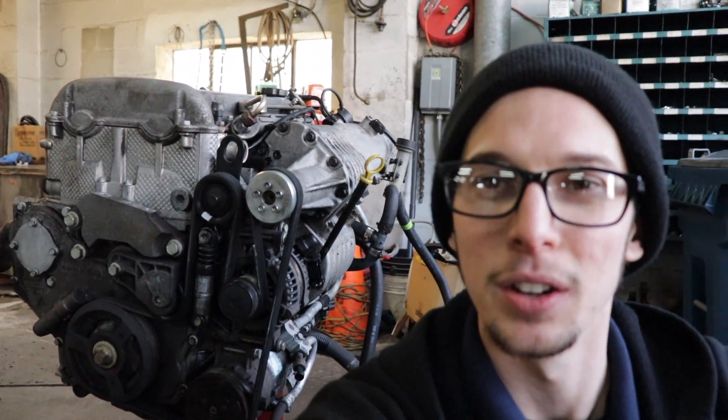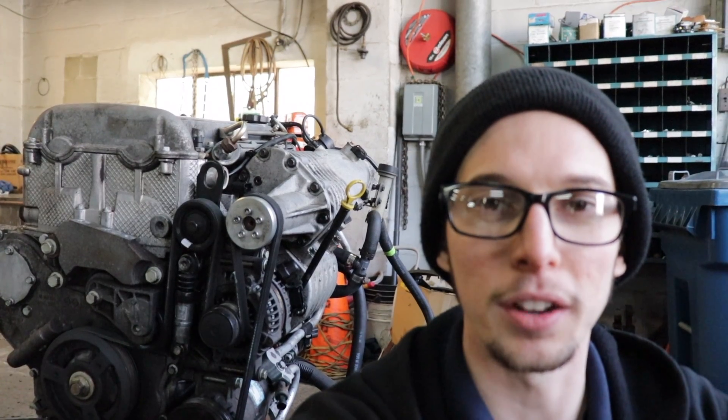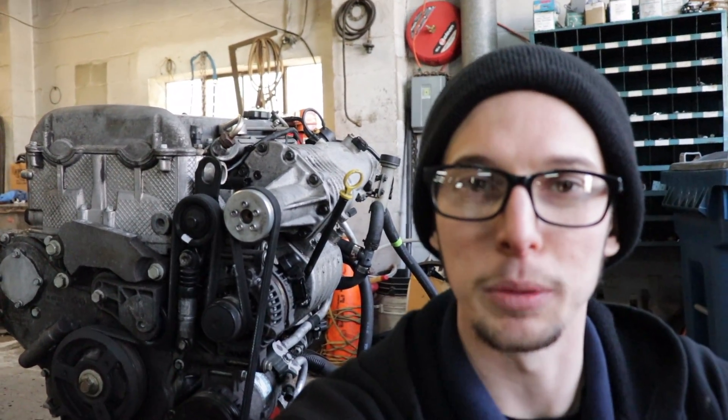What up brothers? Coming back at you with the rest of this Cobalt teardown. Now it's time to get into the bigger things as far as pulling the supercharger, intake, alternator, AC — all the good big stuff.